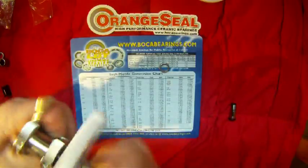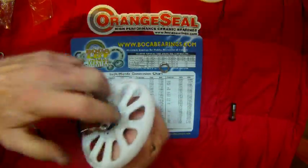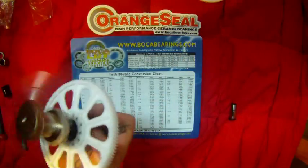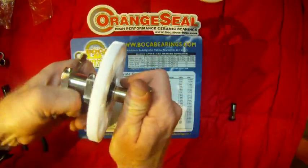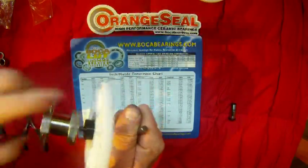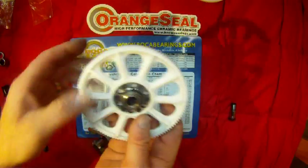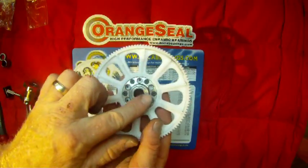Once you get the one-way bearing just below flush, take your bearing press apart. Now you can put on the traditional bearing and finish pressing that in. Be careful that you set it up so you're pushing on the outer race of that bearing. This is going to go in just flush with either side of the main shaft. Once everything looks good, make sure your bearings are nice and flush — the bottom of the one-way bearing flush with the bottom, and the traditional bearing flush with the top.